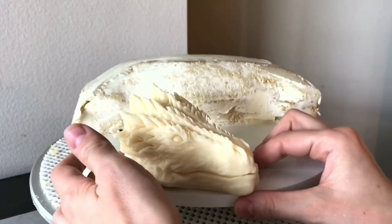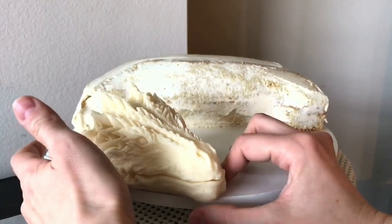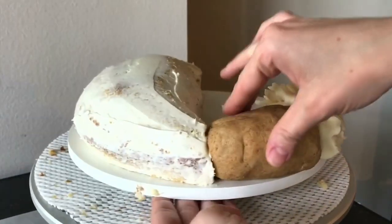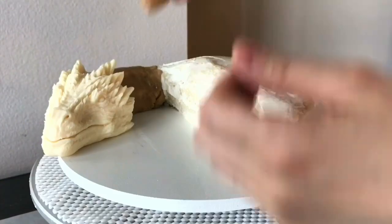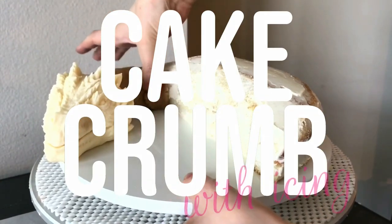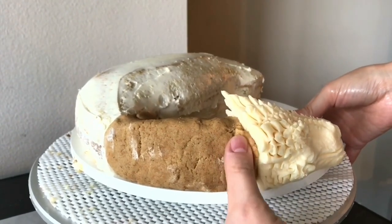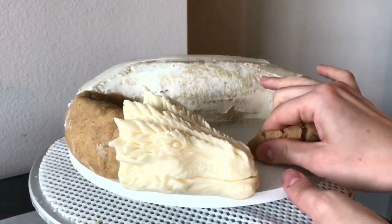I placed the head on the cake board, going slightly off the edge because I thought it would look cool — you could just use a bigger cake board if you wanted. For the neck, I'm using some cake dough, which is basically what cake pops are made of: cake crumbs mixed with icing. You could make the neck out of cake, but I like having variety — some areas are cake dough, some areas are cake, and then some areas are chocolate.